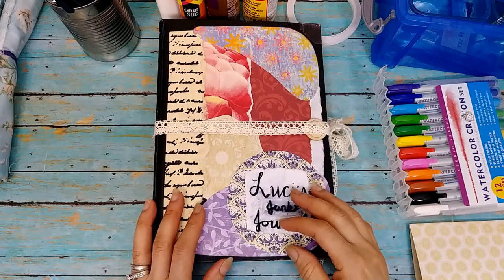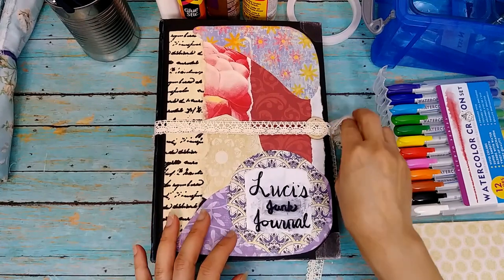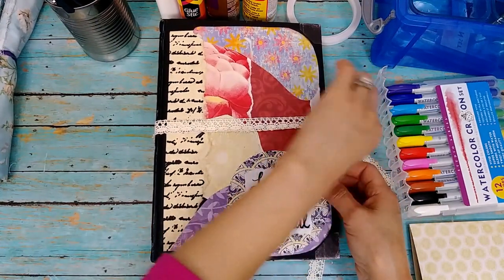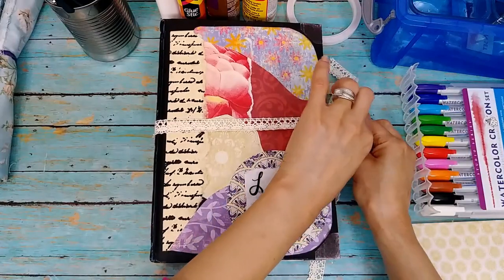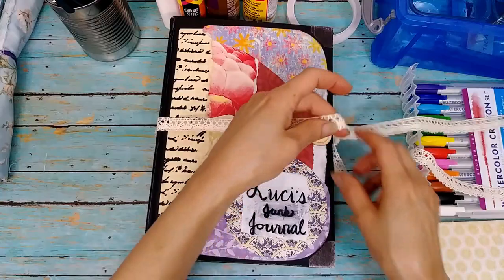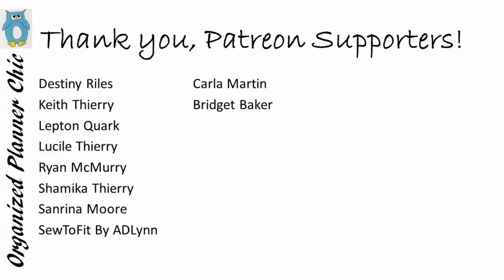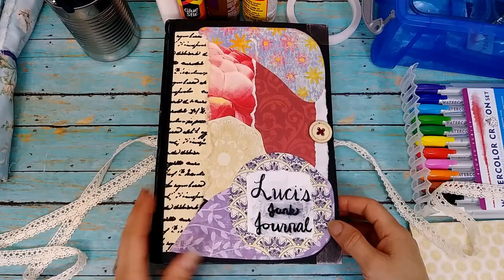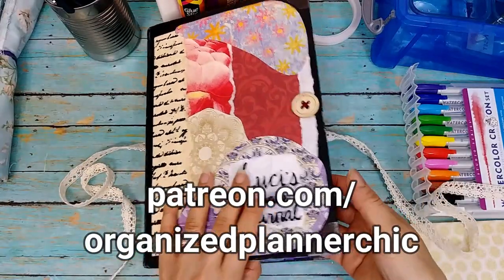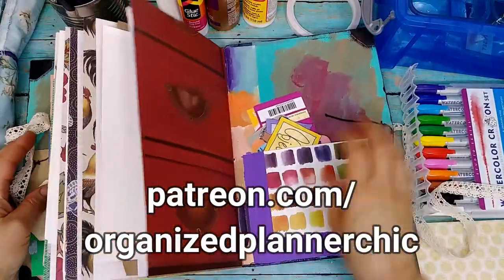Well, hello everyone and welcome to Organize Planner Chic. I'm Lucinda and if you haven't subscribed already, please do so and select the bell for notifications. I want to thank all my Patreon members who help make it possible to create videos like this. If you're interested in supporting me on Patreon, just go to patreon.com slash Organize Planner Chic.